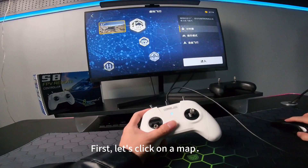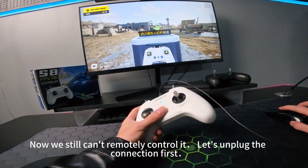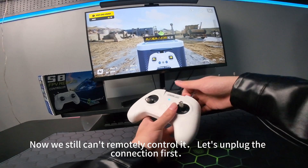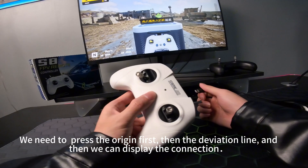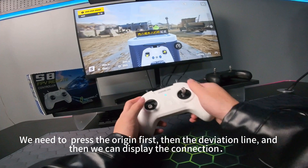First let's click on the map. We still can't remotely control it, so let's unplug the connection first. We need to press the origin first, then the deviation line, and then we can display the connection.